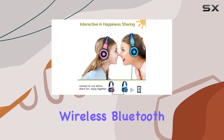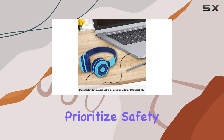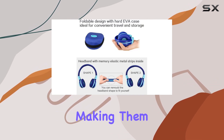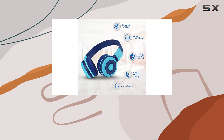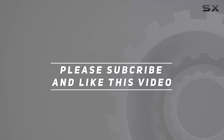Overall, the Simolio wireless Bluetooth headphones for kids are a fantastic choice. They prioritize safety without compromising on audio quality or functionality, making them an excellent companion for your little ones. Check out the video description for the updated price, and thank you for watching!